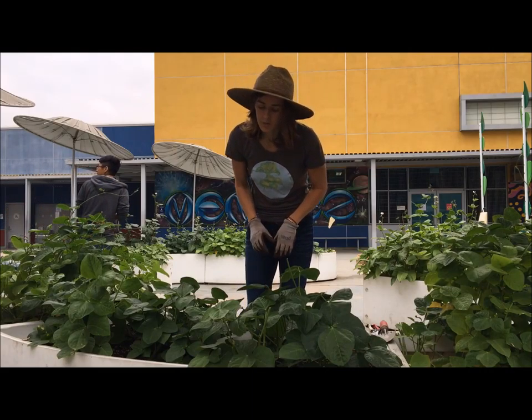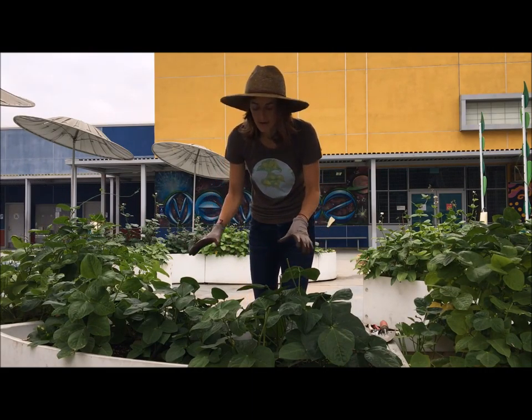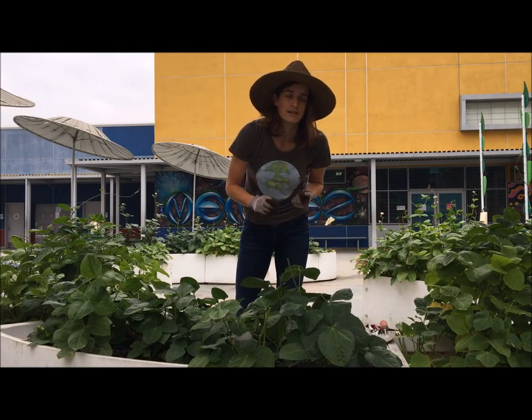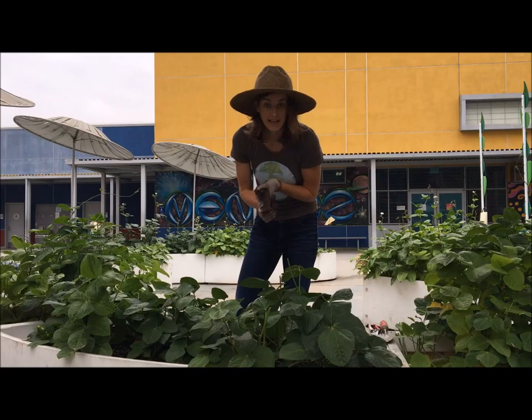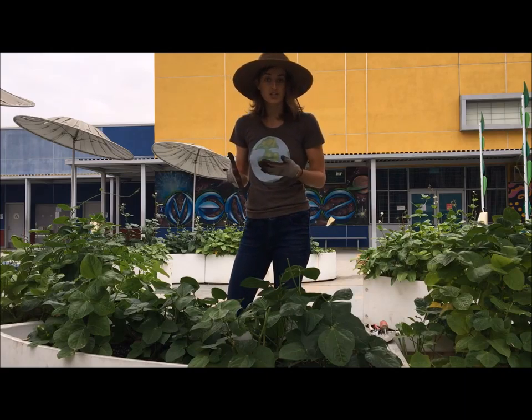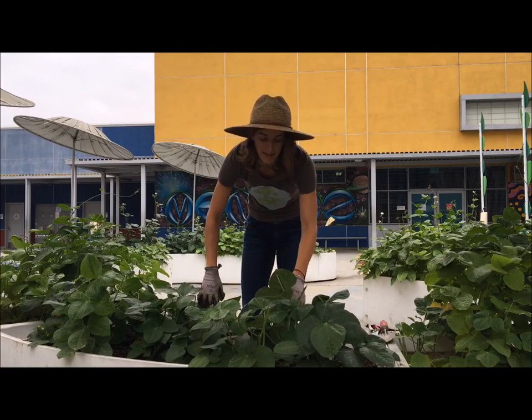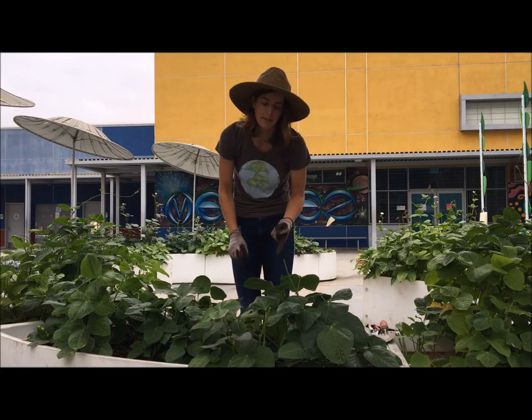So the first thing you're going to want to do — if there are any peas on the plants, we're going to want to take them off and either discard, save the seeds for next summer, or if they're fresh, you can eat them. It doesn't look like there's actually any peas on these plants, but you might have some, so that's one step you're going to have to take.